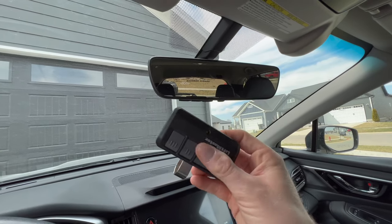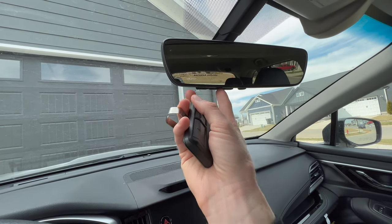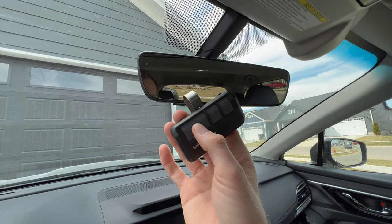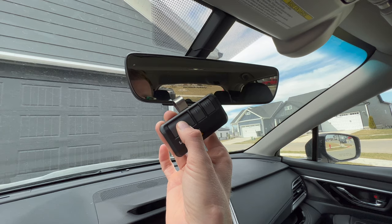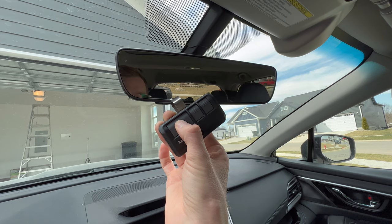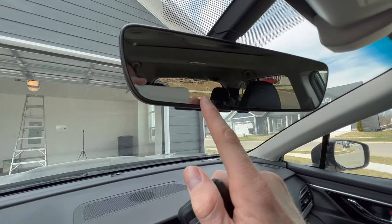To sync your garage, determine which door you want and click the corresponding button on the mirror. Click the first button here — it starts flashing orange. Then click and hold the button on your garage remote, keeping it just a few inches away, while the mirror is flashing. It may open or close your garage as it connects. Once it connects, it will light up green. It should take about 20 seconds to start flashing.